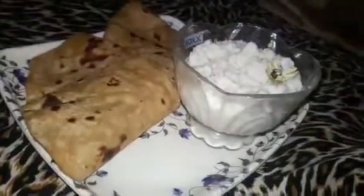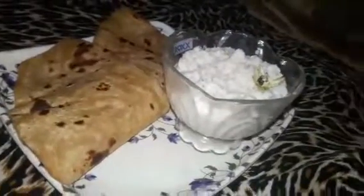देखिए friends हमारी मीठी चटनी बनके एकदम तयार है. देखिए मैंने इसे चपातिस के साथ serve किया है, इलाची के साथ garnish भी किया है.